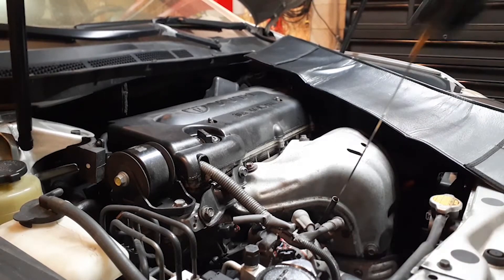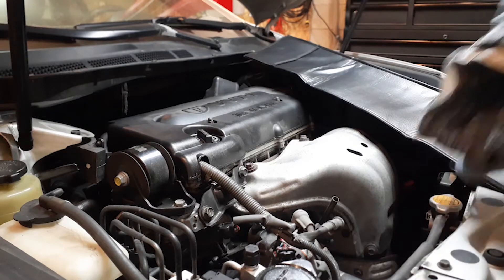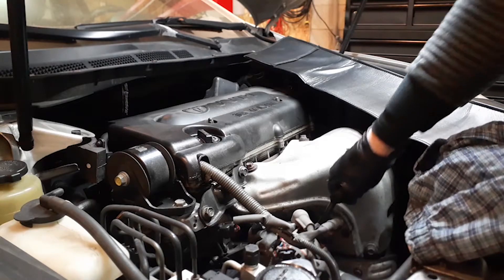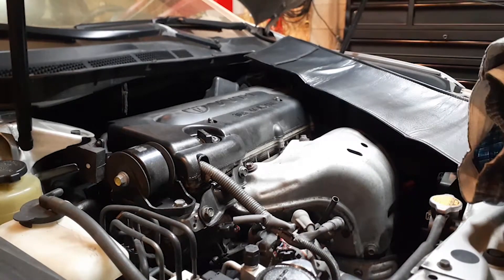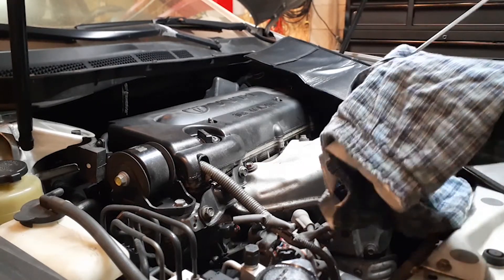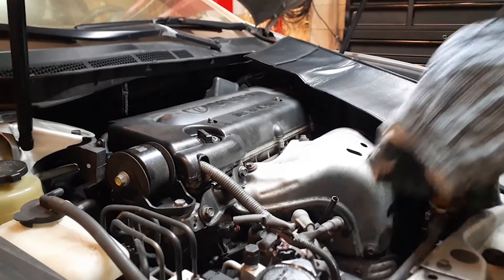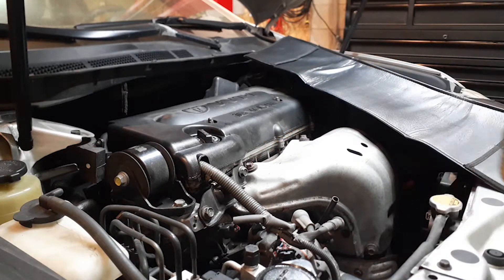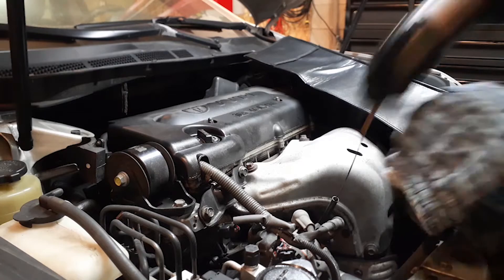This is the dipstick. Wipe it clean. Wait a few seconds for the oil to drain back into the pan because you just had the vehicle started. As you can see, we're a little short — just slightly — so we will top that off right now.